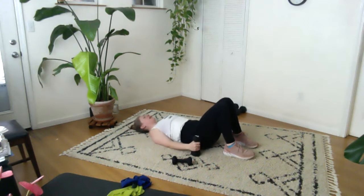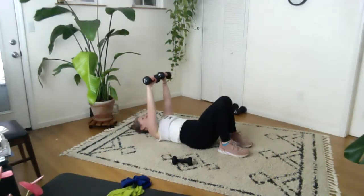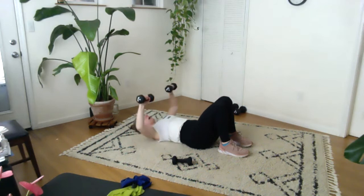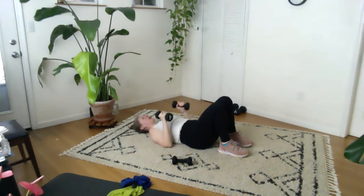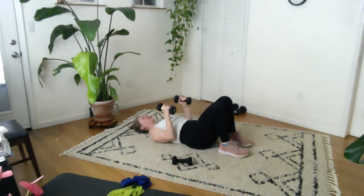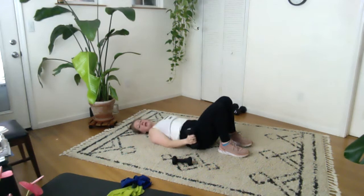Grab those weights, get your neck long, get yourself situated and aligned, take an inhale. And we start: arms, elbows close, arms up, down, slide out, reach up, and in. And wide, and in, and wide, and in, and wide. Three more sets — three, three, two, two, one, one. Come down and in. Take a breath, wiggle your fingers if you need to, come on back up.